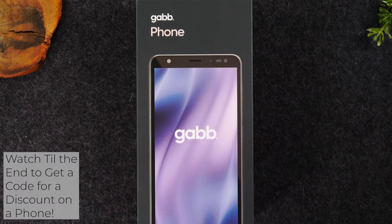For those of you not familiar, Gab Wireless is a cellular phone company that offers a very basic service with phones that don't have internet access and don't have access to social media. So it's a version of Android that is stripped down to the basics. The phones will give you access to making calls, sending text messages, taking pictures, and access to a few other basic apps.